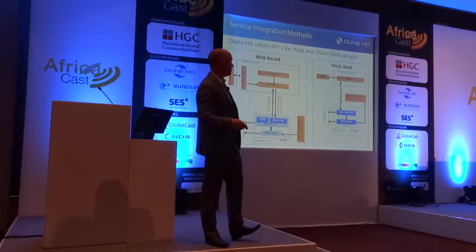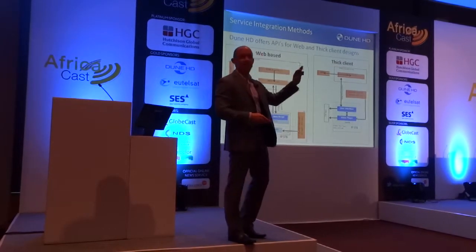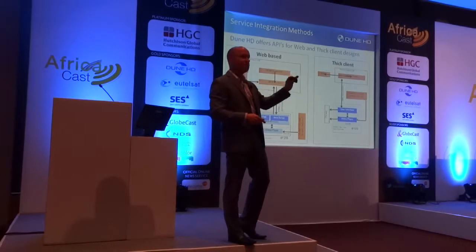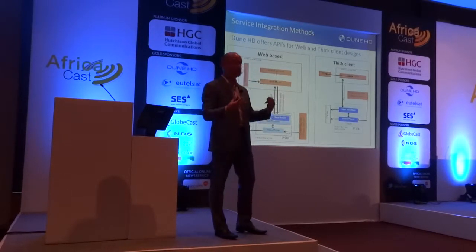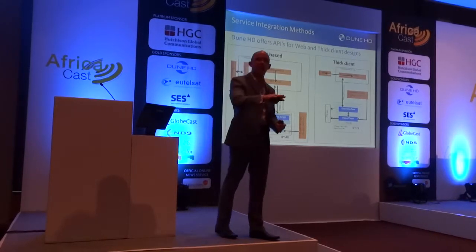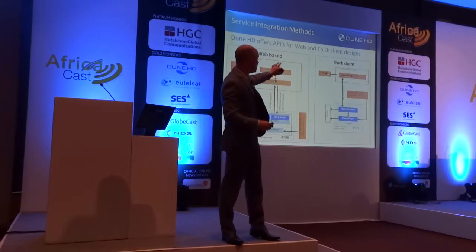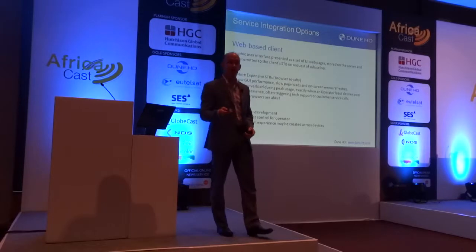The Thick Client is very straightforward. Basically, there's code that runs only on the set-top box — so the set-top box has to be flashed, or it has to have the user experience installed. It's running at the native graphics level of the set-top box, and it's just interacting with a server for data and for content.